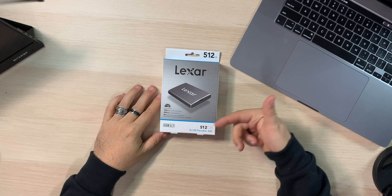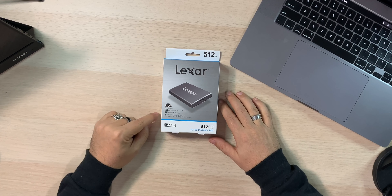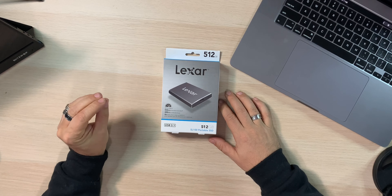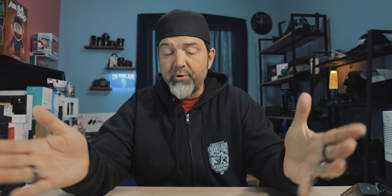On the box it says Lexar 512 gig SL100 portable solid state USB 3.1. Up to 550 megabytes transfer — that's their read speed. 400 megabytes write. Those are a little slower than the T5s — I usually get mid-400s for writes on the T5s and about 550 for reads, so that's about right. Four times faster than external hard drives, which makes sense because standard drives are usually around 100.